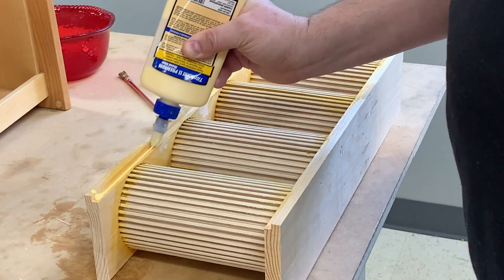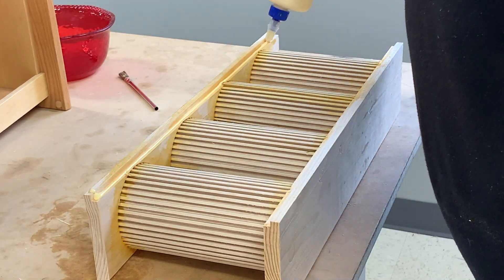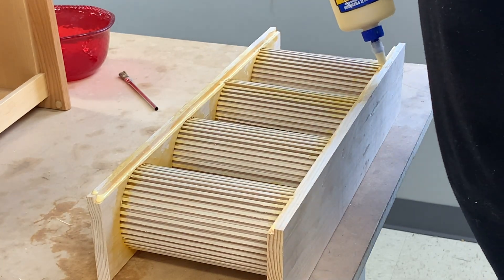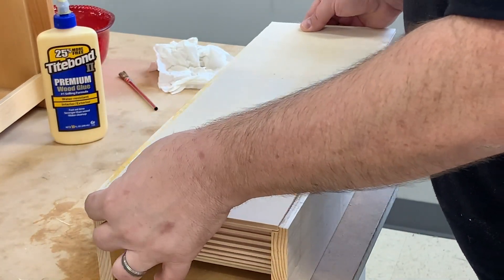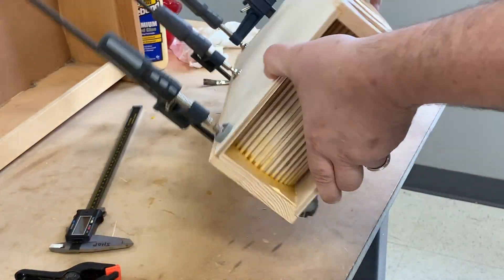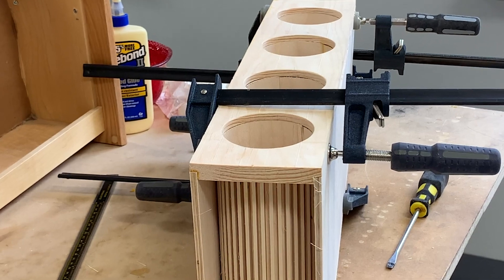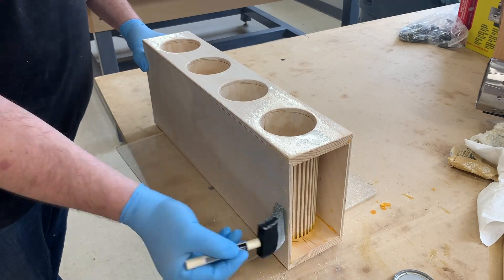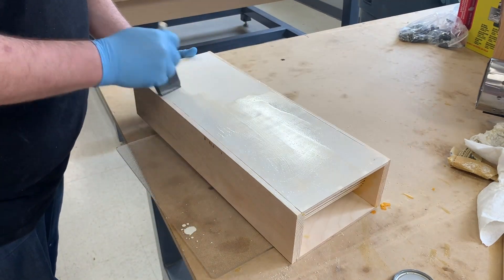I cut two side panels on the CNC and proceeded to apply glue into the rabbet joints that I cut on each side of the top and bottom plates. Then I fit the panel into place and secured both sides with some clamps to let the glue dry. The fit of all the joints was perfect, which is an obvious benefit of using a CNC. Now that the unit is all glued up and sanded, I'm going to apply some sealer to the whole thing.